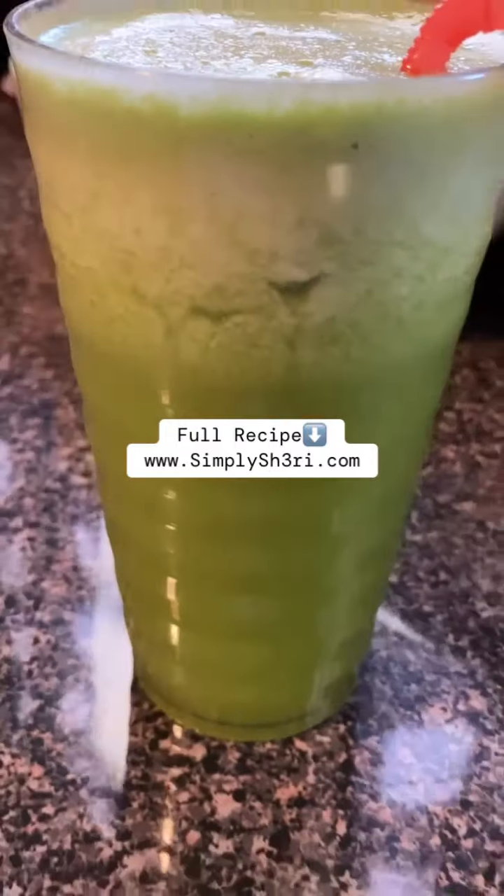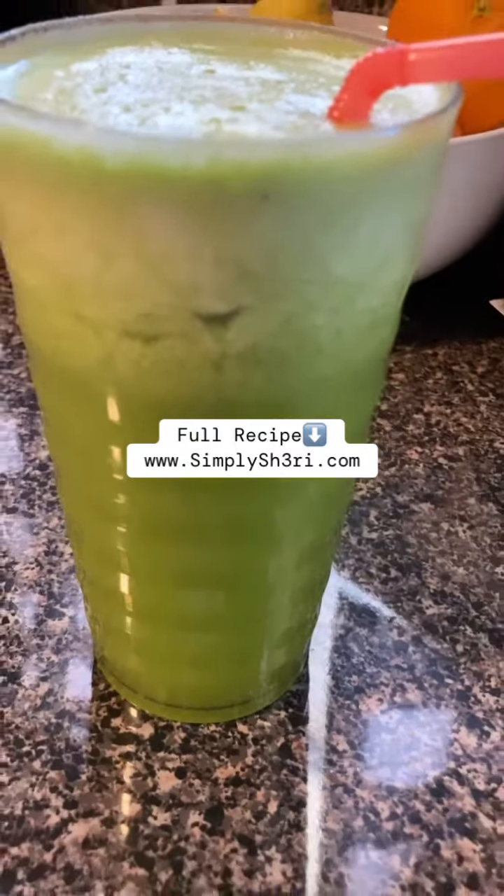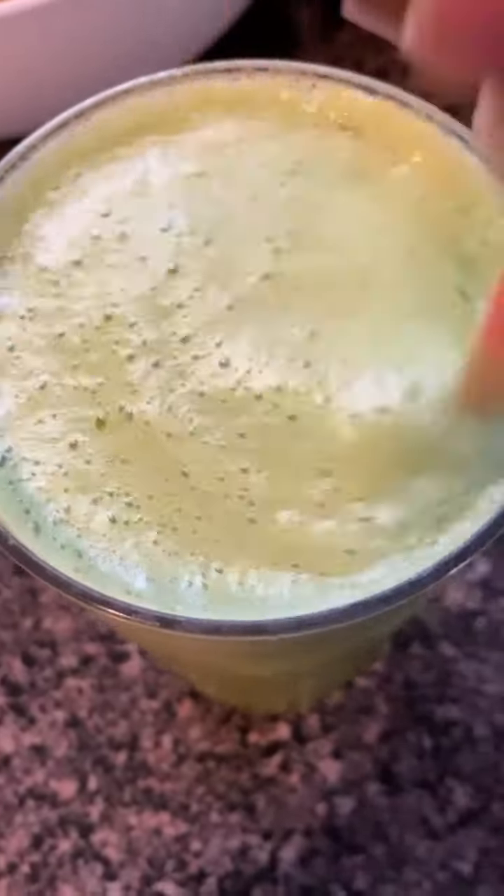But if you guys are interested in this recipe, you can get it on simplasheri.com. I hope you guys enjoyed watching me make this juice. If you haven't, make sure you hit that like button and subscribe to the channel for more content. Thank you for watching.